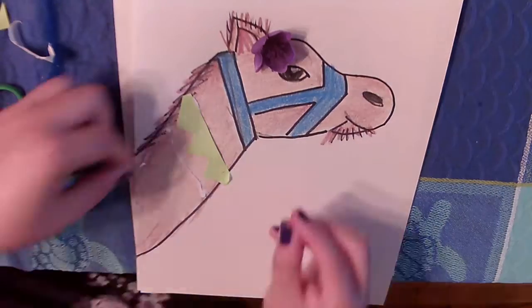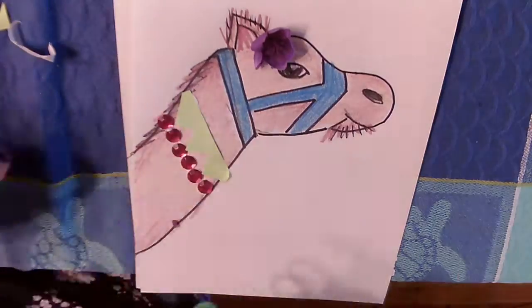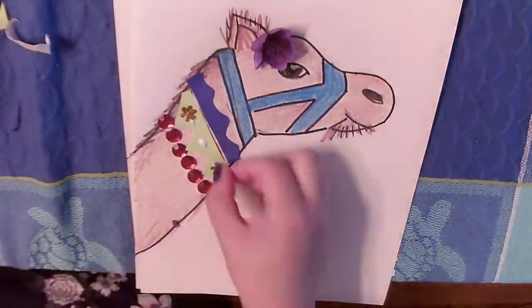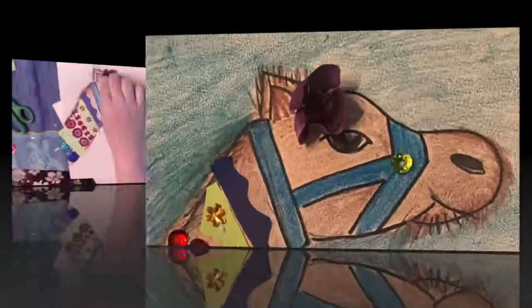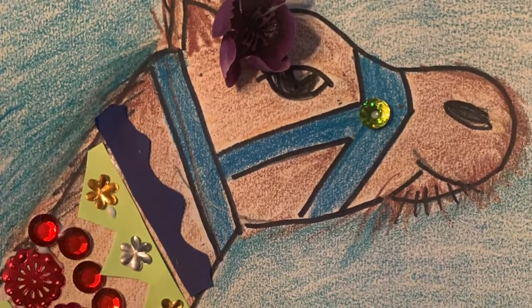To decorate my camel I'm going to use a lot of different materials. I used a fake flower, cut paper, gems, sequins, and I'm even going to create fringe by cutting little strips of paper. You can use whatever you have at home to decorate your camel — I hope you have fun!